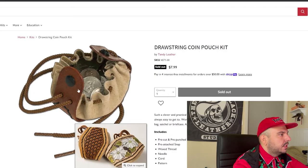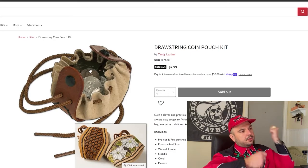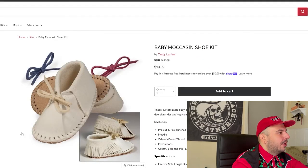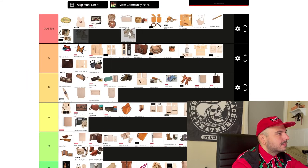This drawstring coin pouch — this is cool. This reminds me of when people were like peasants, carrying little satchels with pouches as if going through some 1300s village. God tier. Double card pocket — this thing is kind of ugly. I understand why they put these snaps to make it easy for beginners, but man, this thing does not look appealing. Sorry, Tandy. Baby moccasins — these things are so effing cute. God tier.